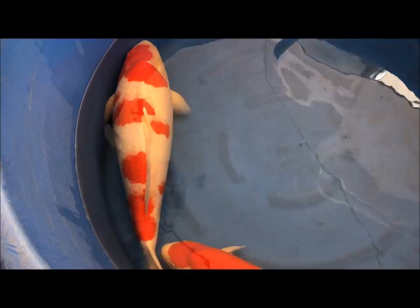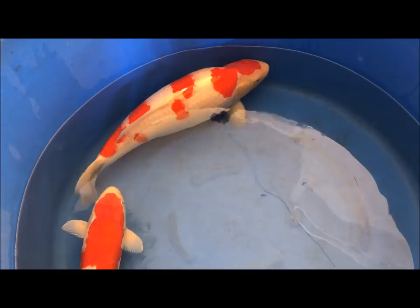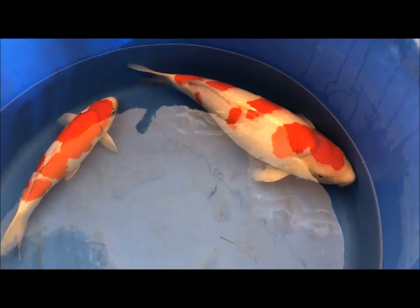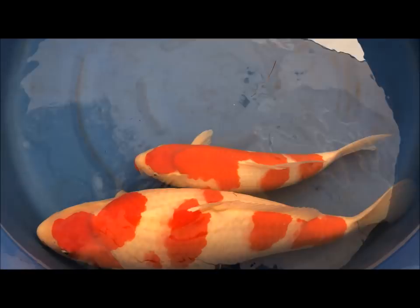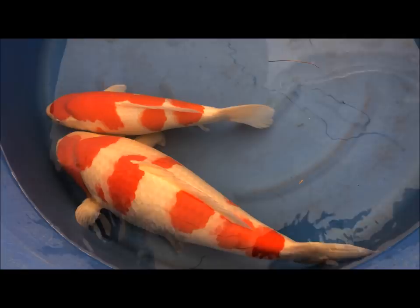Don't take something that doesn't have pattern across the body. You want it starting just about a centimeter or two from the front of the face, and then you want a little gap at the tail as well. Make sure that pattern stretches across the entire body — you can see it runs from the front to the back on both these fish, with a gap at the front and a gap at the back.